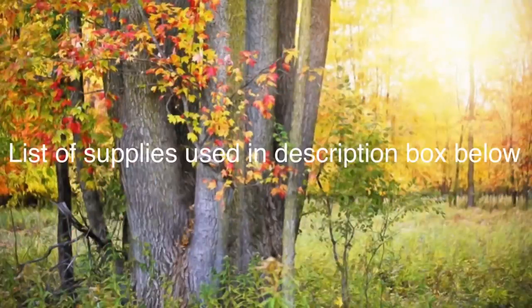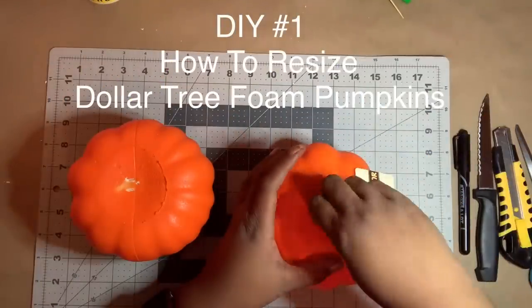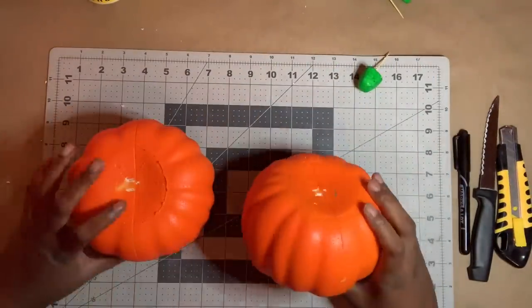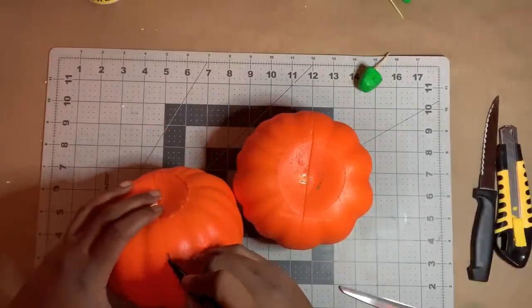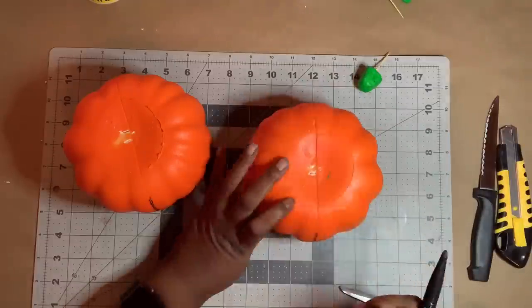Today I'm going to show you how to resize these Dollar Tree pumpkins two ways and then show you how I made a simple yet beautiful wall decor piece perfect for fall. A list of the supplies I used are in the description box below. To begin, I removed the stem and tag from each pumpkin. Next, I marked one side seam on each pumpkin. Pay close attention to the ridges and mark the same seam.